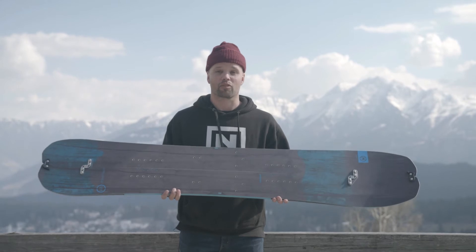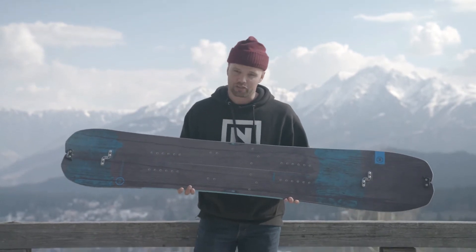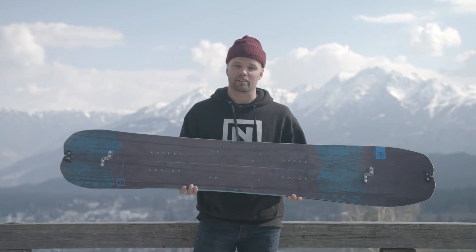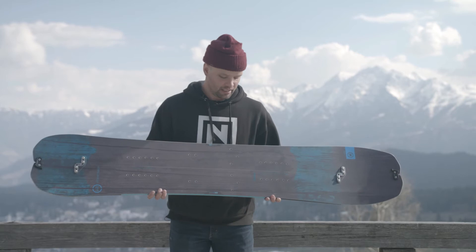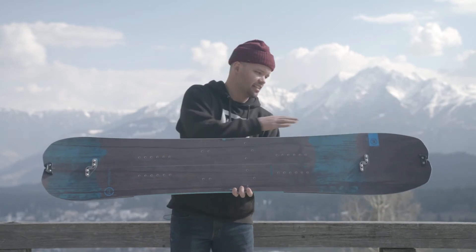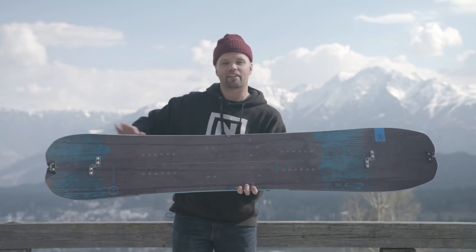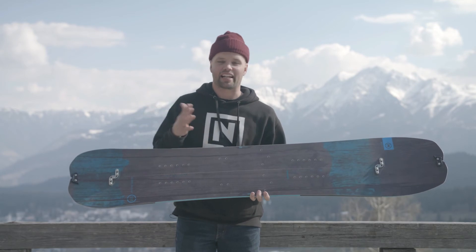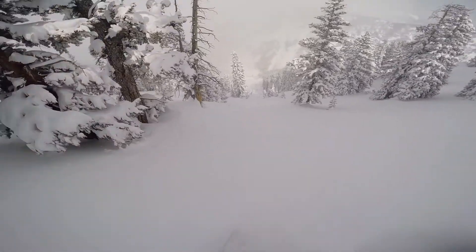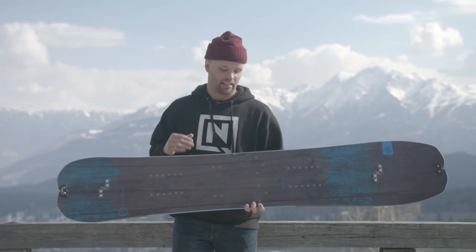But you also get the forgiveness and the float you want on your runs down the face you just hiked up. You want to enjoy that run and the Doppelganger will allow you to do that. It has a mid-wide shape, our all-terrain flex rated at 7 on our flex rating — so it's a little stiffer, as it should be. It has a progressive sidecut that is mellower from tip to tail, but in the tail it gets a tighter radius, allowing for quick turns to navigate through the trees and letting you lay into turns and look like a surfing god going down.